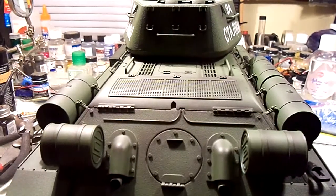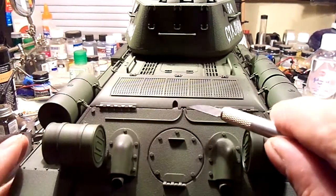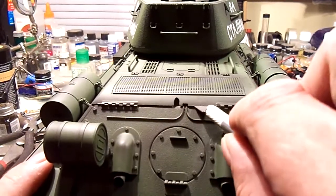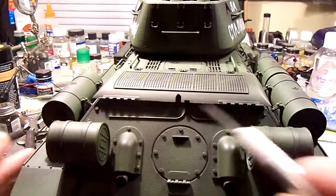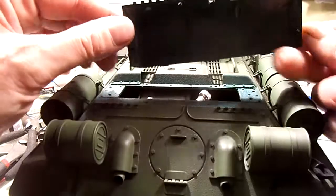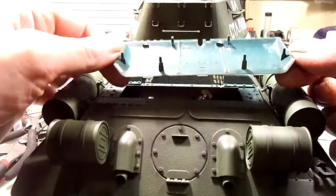If you look at the back of this tank right there, if you're very careful and you slide a blade right in there, that'll pop right off. Okay, there you go. It's just the posts that hold it in place.